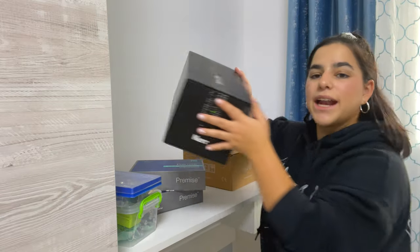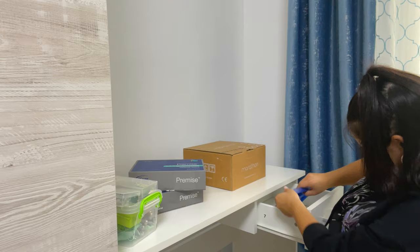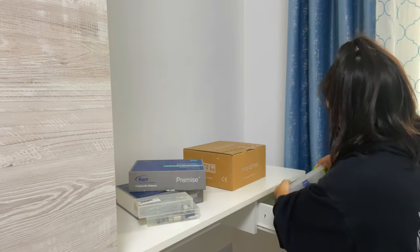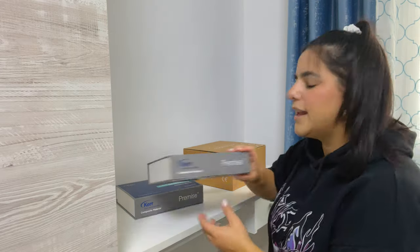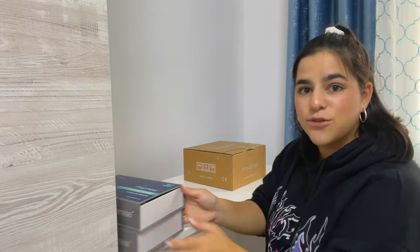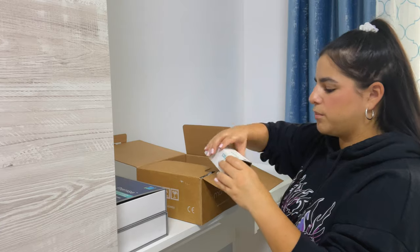Okay, let's start. First, we have a curing light here that we'll open in a second. I have some atrixes which I'm going to put in the drawer now. Here I have some turbines — different types of turbines — and more turbines here. I'll see if they fit perfectly, and they do! Here I have composite, and here also composite. I'm going to organize those by color and put them in nice boxes, but not right now. Now I'm going to open the micro motor — here is the box for the slow handpiece from the micro motor.